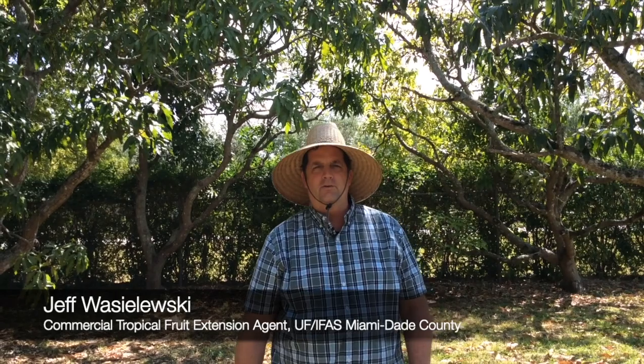Hey, I'm Jeff Wacholeski. I'm the commercial tropical fruit extension agent for University of Florida in Miami-Dade County, and today we're going to talk about pruning young fruit trees.